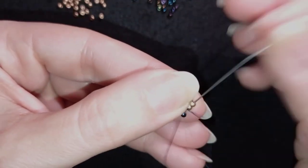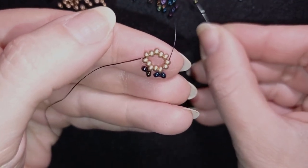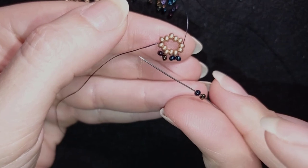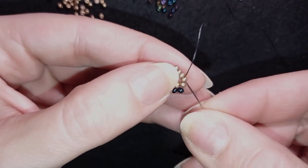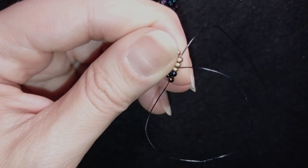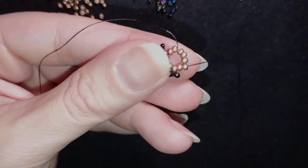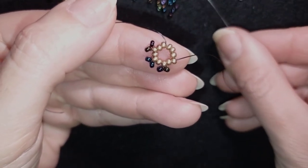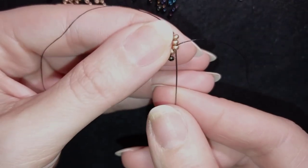Again I go through two and take two chameleon beads. To save time, I go through this bead and also through the following two in one movement — that saves one step. If you want you can do it in two steps like the previous loops. I'll continue this pattern until the end of the row.